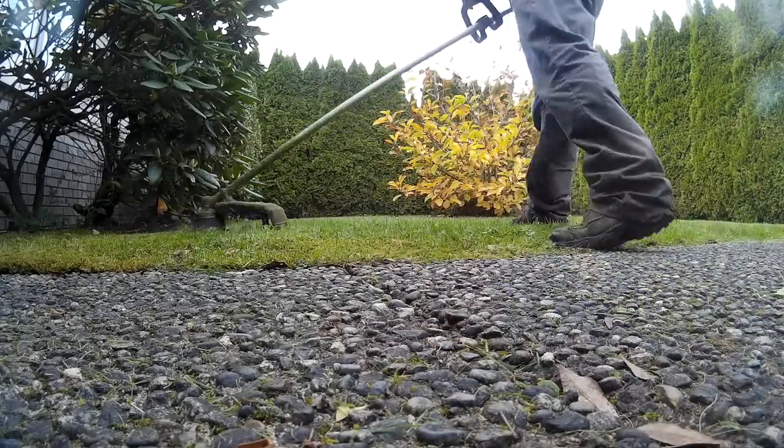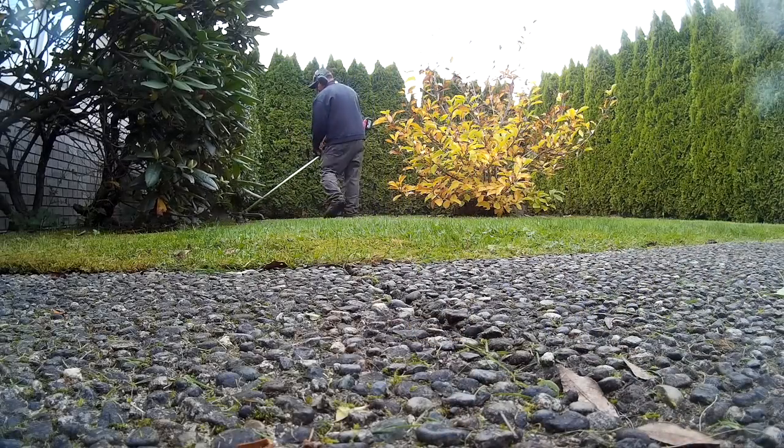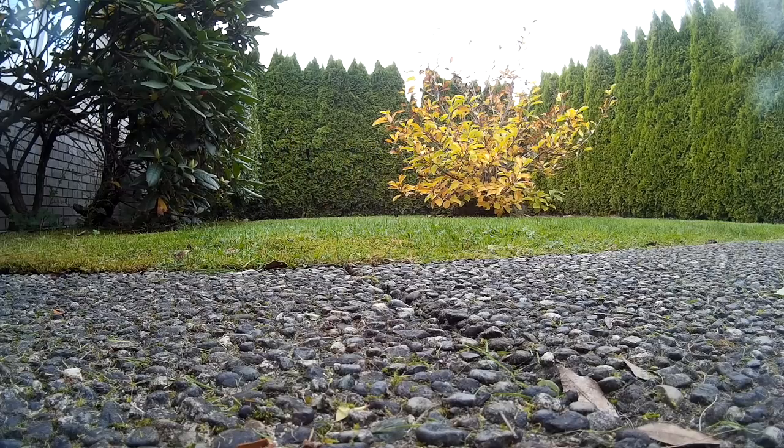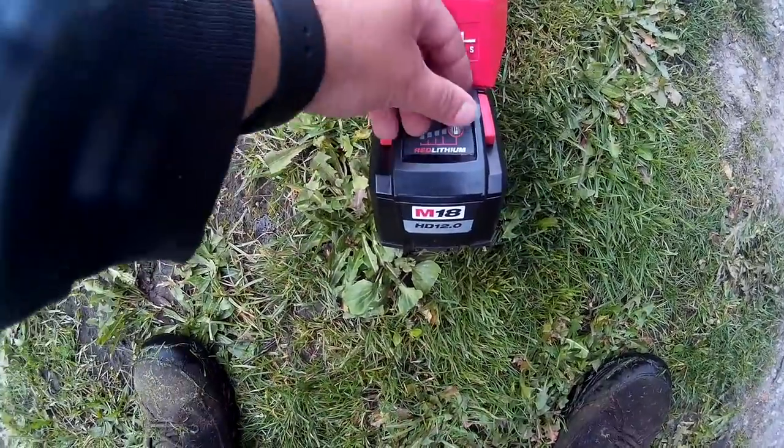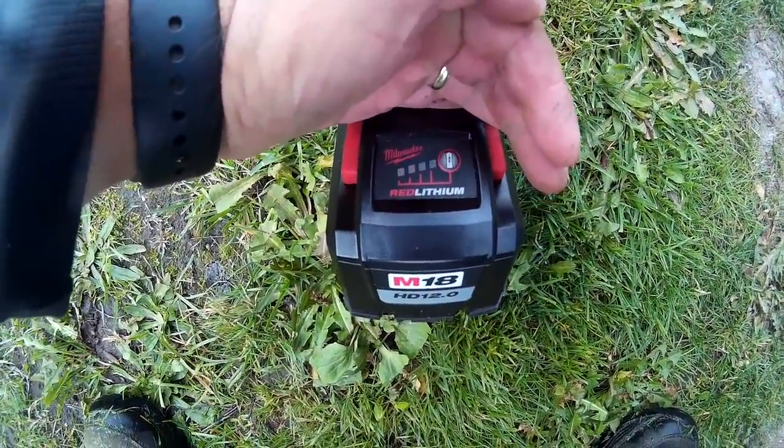Okay guys, getting ready for house number six. This is the house that when using the 9 amp hour battery, I didn't think it would actually make it through — and it actually did make it through with one bar left on the 9 amp hour battery. After house number six, showing two bars left.